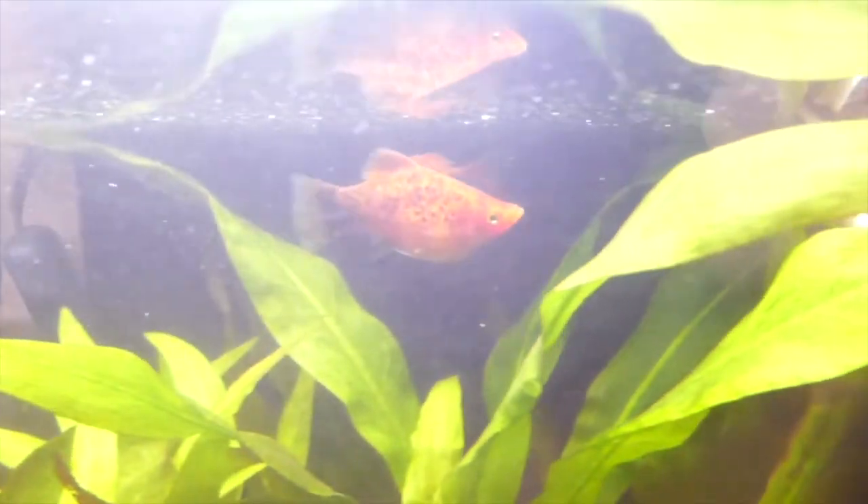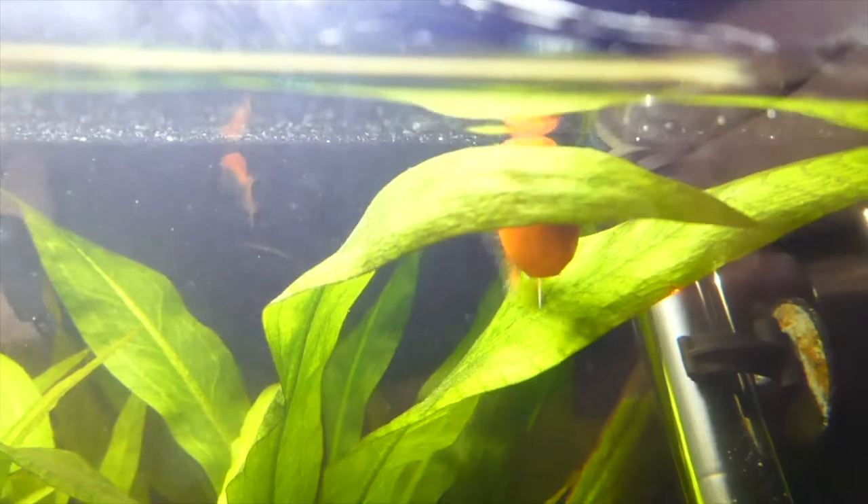Another thing you could do is raise the temperature. Livebearers like platys tend to breed a lot more in higher temperatures because it makes them feel like it's summertime.